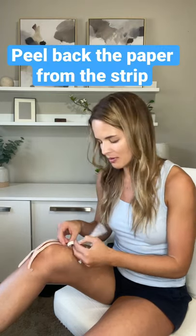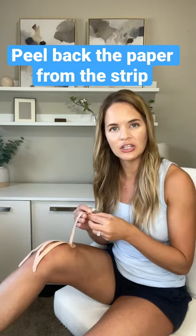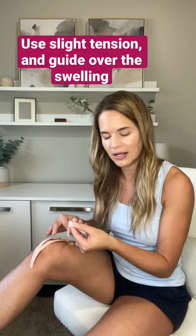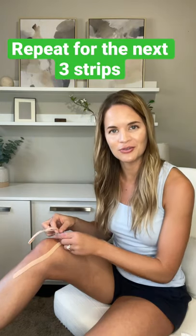Then take each strip, pulling the paper back and leaving about one inch at the end. You're going to give a little bit of tension and then guide the strip down over the knee where the swelling is.